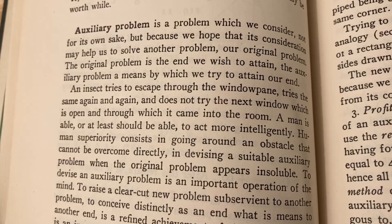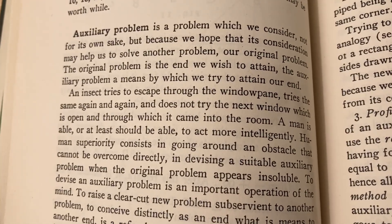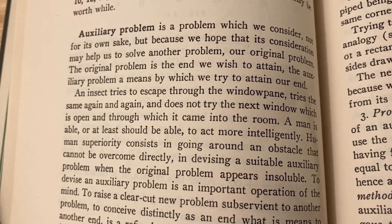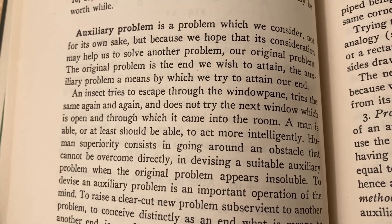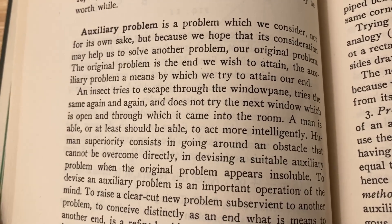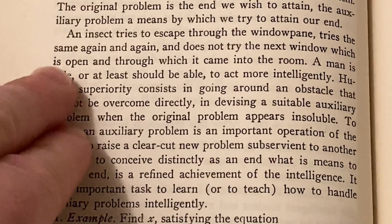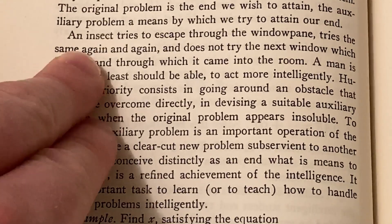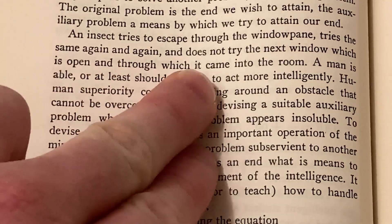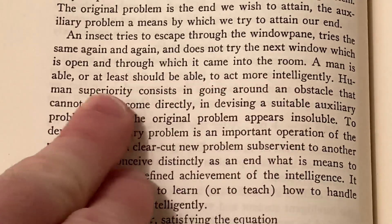Here he talks about finding an auxiliary problem: 'An auxiliary problem is a problem which we consider not for its own sake, but because we hope that its consideration may help us to solve another problem — our original problem. The original problem is the end which we wish to attain; the auxiliary problem is a means by which we try to attain our end.' And then this part is very interesting: 'An insect tries to escape through the windowpane, tries the same again and again, and does not try the next window which is open and through which it came into the room.'